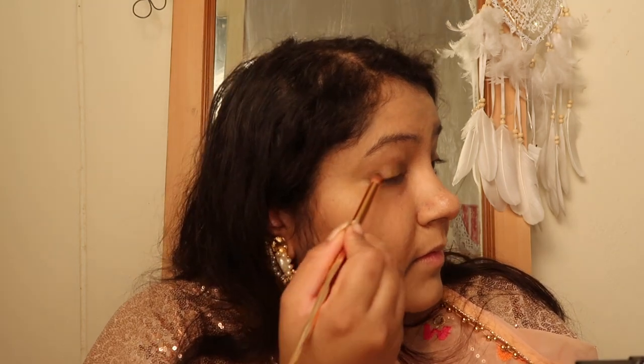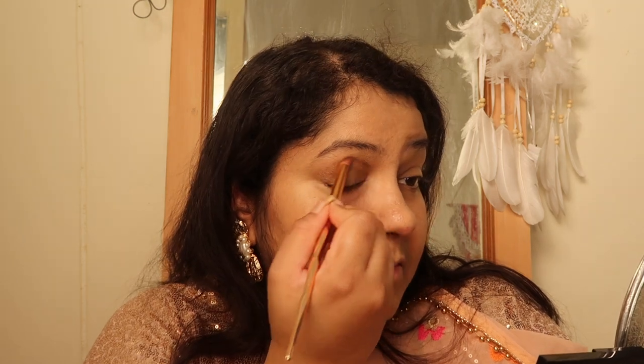Now for eyeshadow, I'll be using the City Mini palette in the shade Root of Bronzes. It has nice beautiful shimmer shades that are beginner friendly — all you need is just one palette. You have bronze, goldens, champagne, a little bit of gray, and other shades you can even use for highlight. It comes with a mini brush. I'm going to take one of the brown and golden shades — it's super easy to apply and very easy to blend. I've applied the golden shade all over my crease to create a little bit of depth.